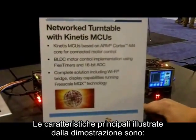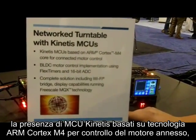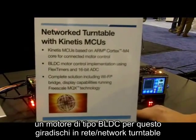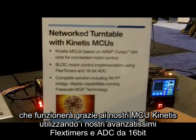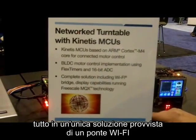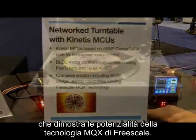The key features we're highlighting with this demo are the Kinetis Microcontrollers on ARM Cortex M4 core for connected motor control. We have a BLDC motor in this network turntable that we're driving with Kinetis using our very advanced flex timers for motor control and our 16-bit ADC. This is a complete solution including a Wi-Fi bridge displaying the capabilities of our Freescale MQX technology.